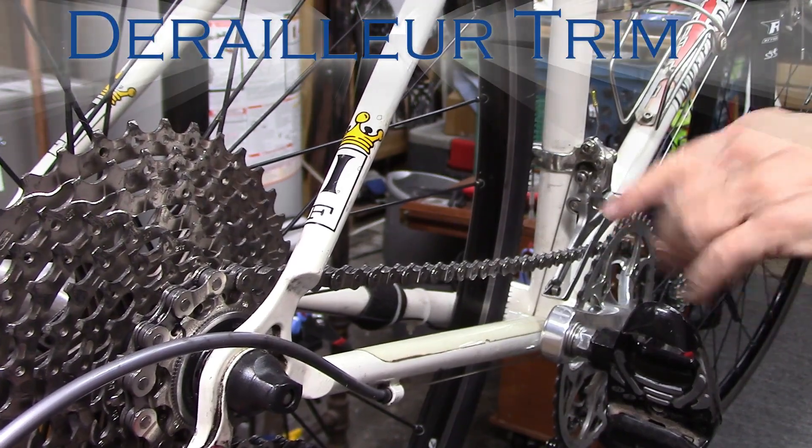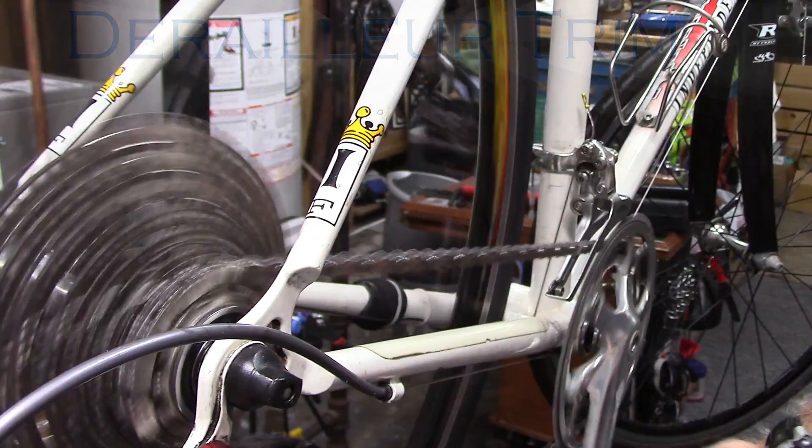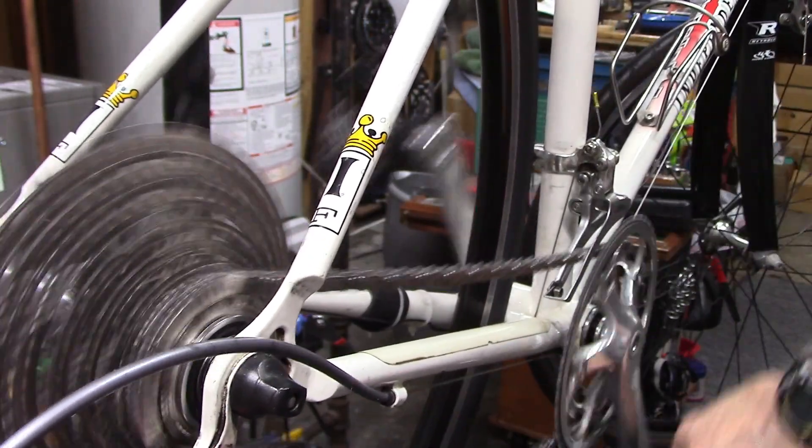Derailleur trim function — what is it? No, it has nothing to do with haircuts. Let's discuss it.